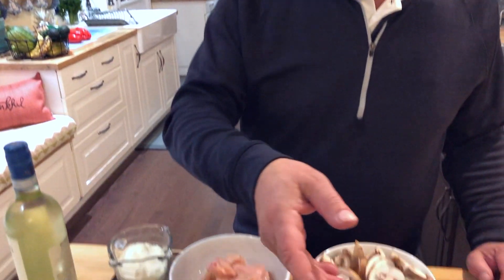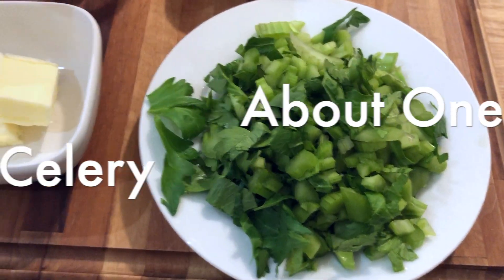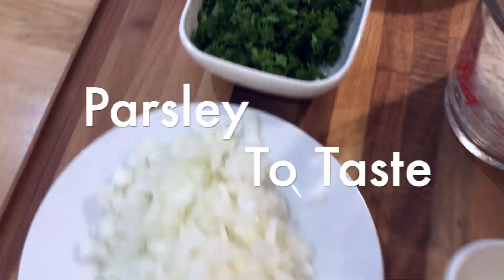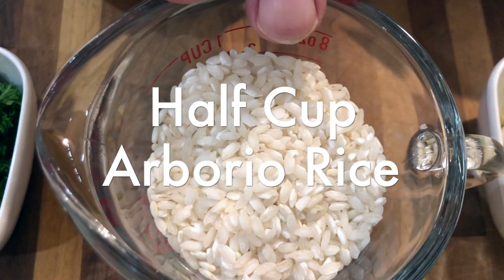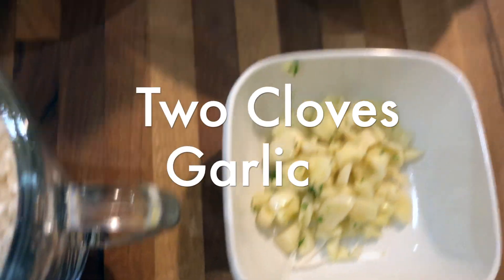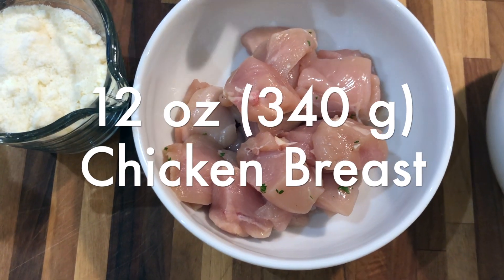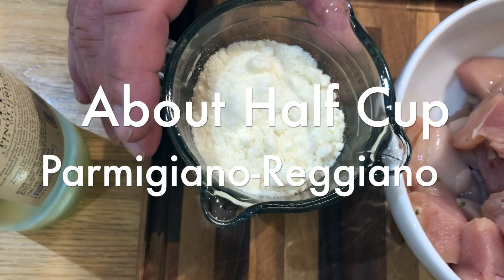Our ingredients we're going to use today: celery, about a cup; two tablespoons of butter; a cup of onion, diced; parsley; I'm using half a cup of arborio rice; two cloves of garlic; two cups of mushrooms — these are creminis; this is 12 ounces of boneless skinless chicken breast that I cubed; and about a half a cup of parmigiano-reggiano.